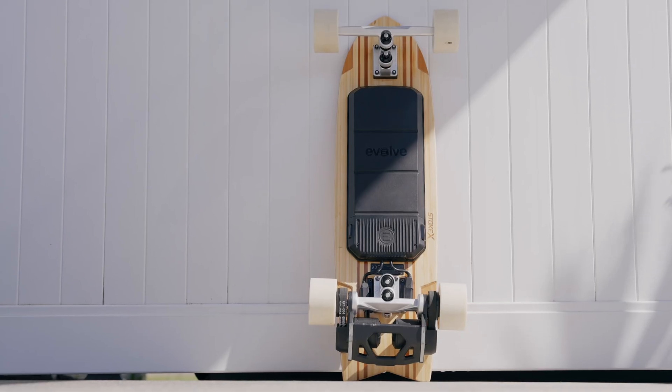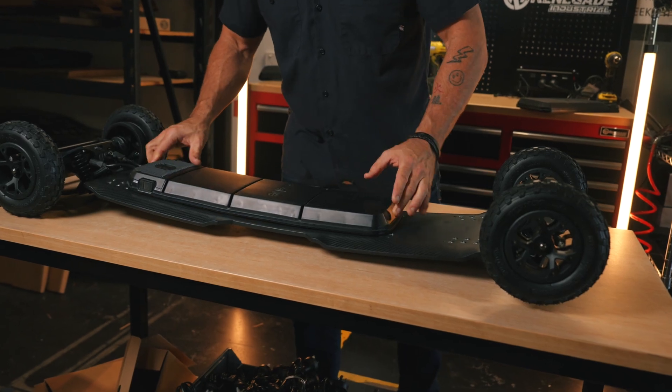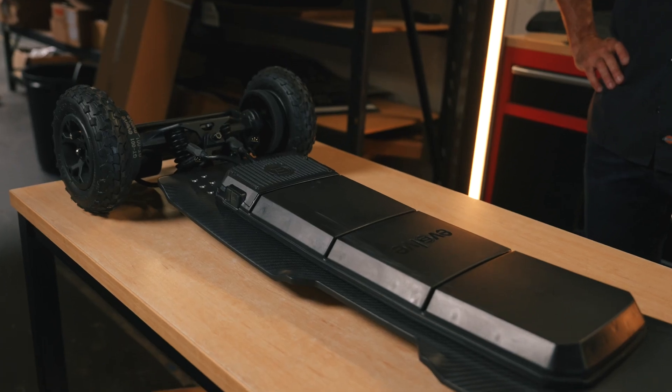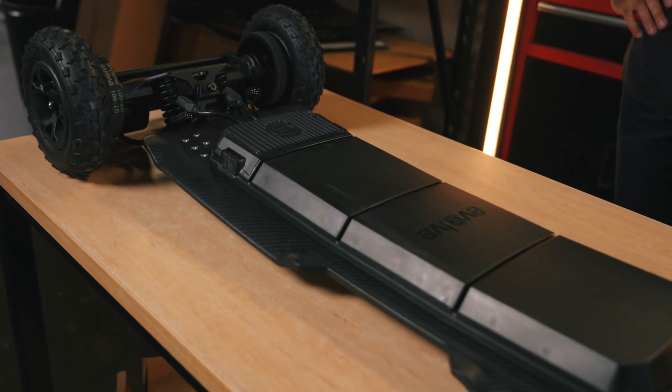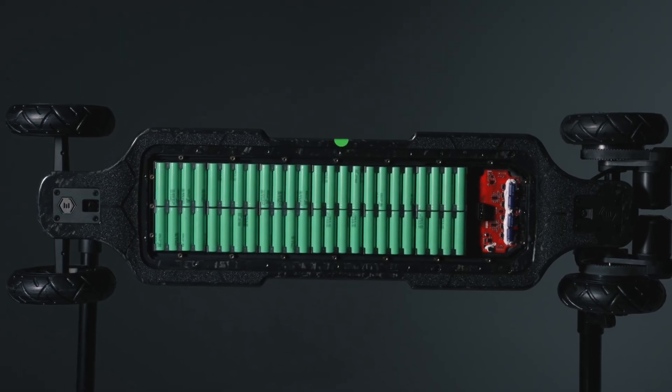We offer three battery options: a 12S 2P, which is light and portable; a 12S 3P, which is a great all-rounder for power, weight, and range; and a 12S 4P, our maximum range and power battery.